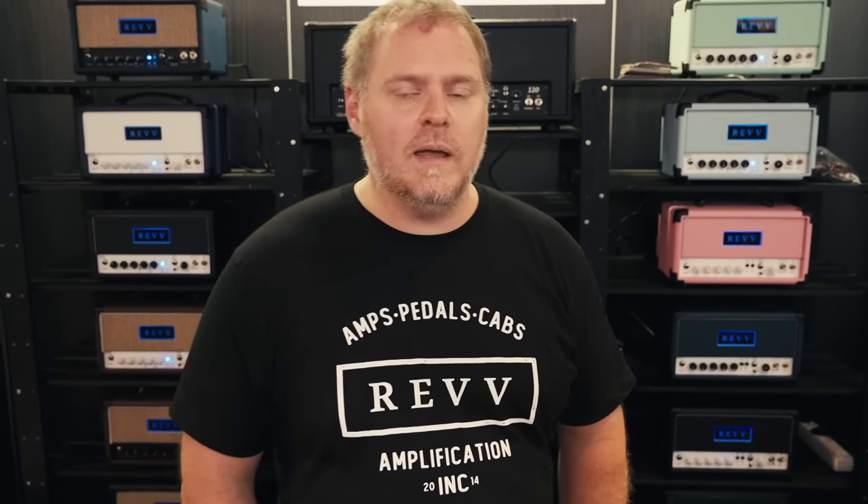Hey, this is Derek from Rev Amps. We're here at Guitar Summit in Mannheim, Germany. We've got a couple of new cool things to show you guys.